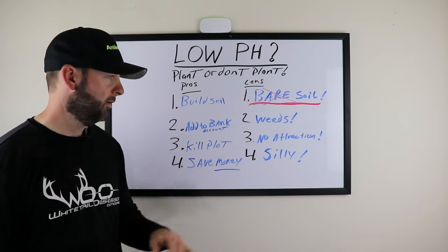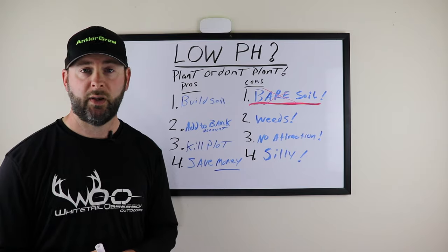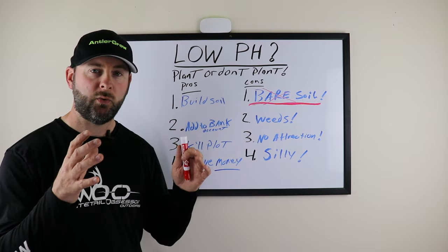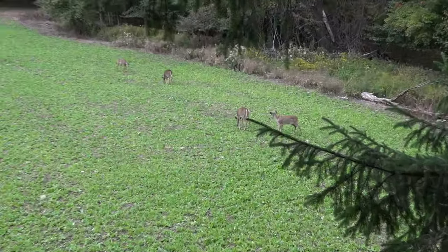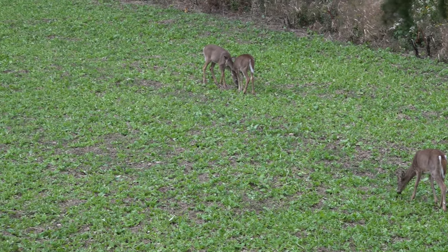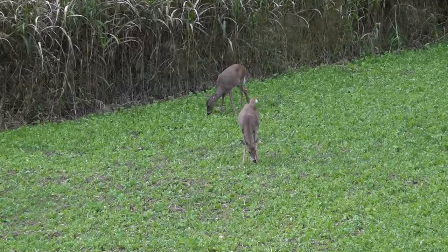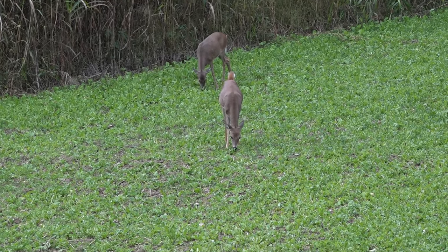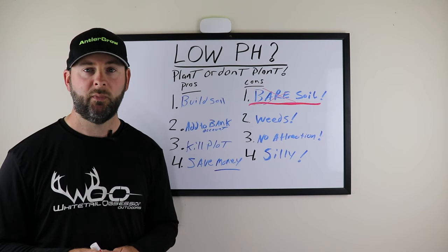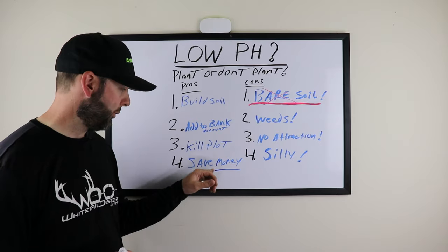Pro number three: you create a kill plot or destination plot. Depending on how big it is and where it's set up, you have more opportunities to bow hunt, more transition areas, and an evening food source attraction. Just because you have low pH doesn't mean you can't plant. When you plant, you have food for deer to create more hunting opportunities. Food controls everything in a deer's life — food and safety. When you have bedding and food, you can predict deer movement a lot easier and get more opportunities to harvest.